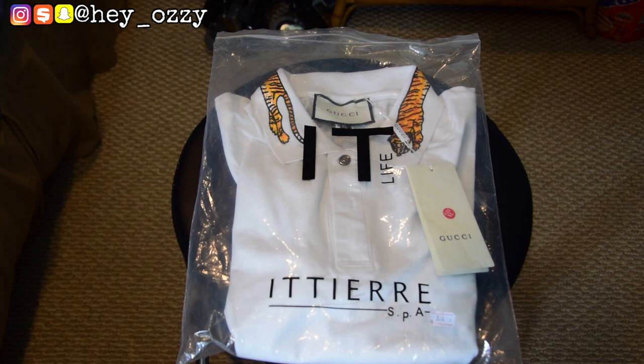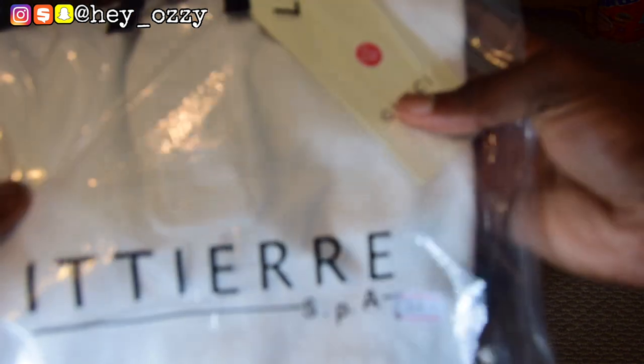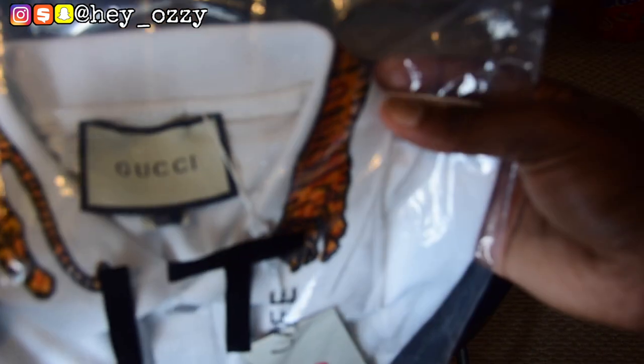When you first get the shirt in the mail, you'll notice that it comes in a ziplock bag like this. Let me go ahead and take it off the bag real quick.